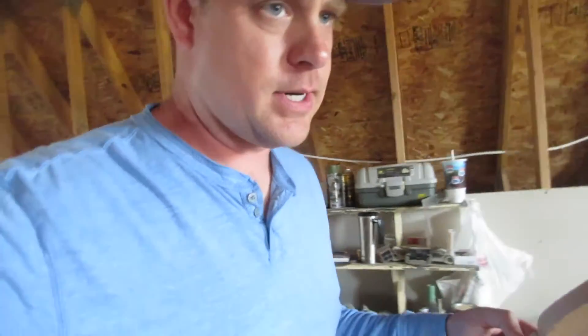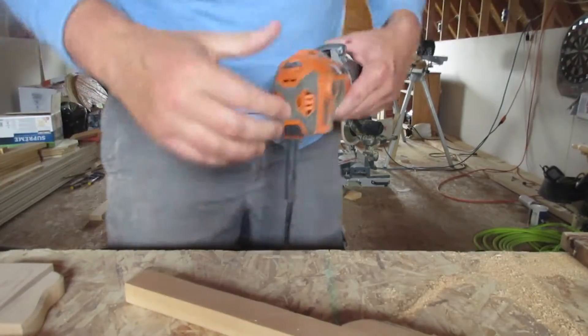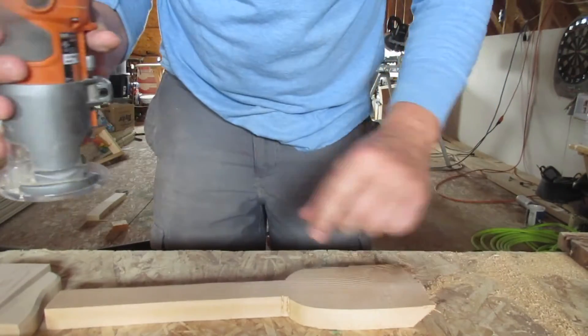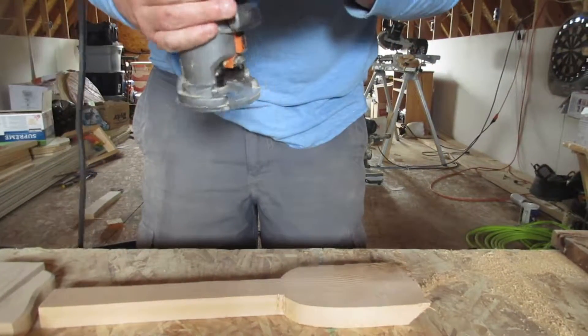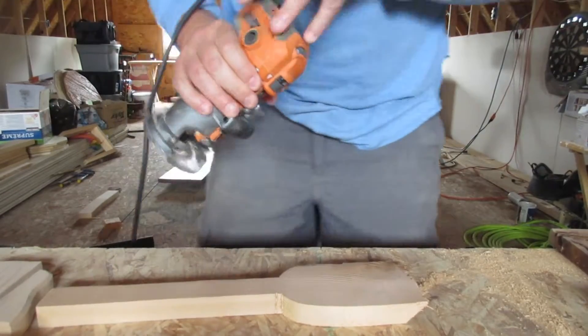Now you have an angle. And now it's time to add a chamfer and do some sanding. I personally like to put a chamfer on every side of it — just makes it a little less sharp on the edges.